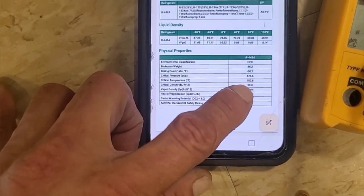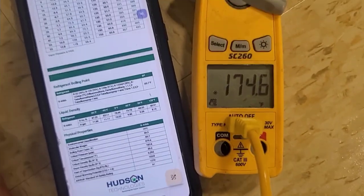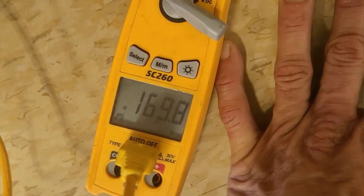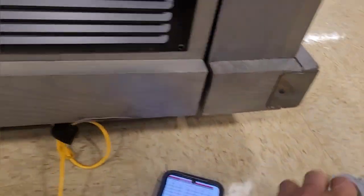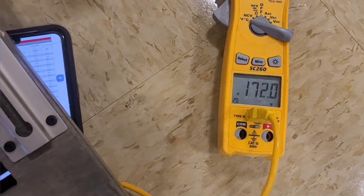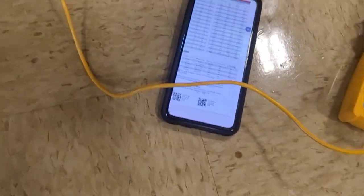Critical temperature is 182°F. At 150 degrees we're already at 450 psi. So what kind of PSI are we running right now? No wonder it's tripping.